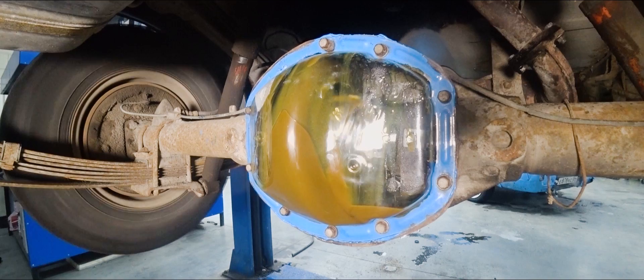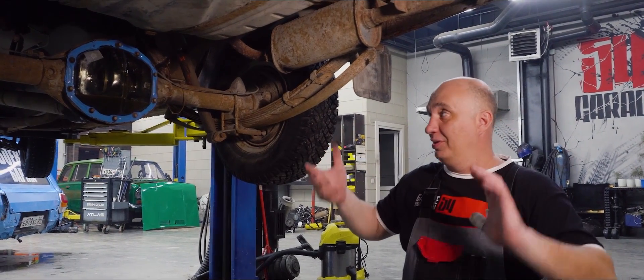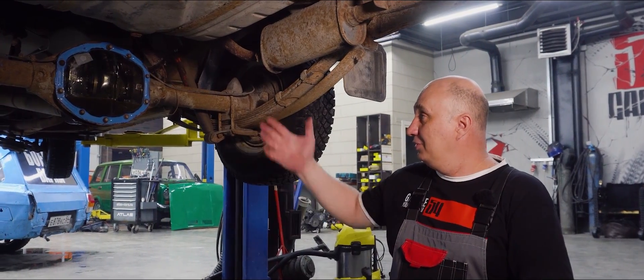You can clearly see how everything is spinning in there. We were stopping each wheel and seeing the corresponding axle shafts also stop. Now it's time we take this outside.